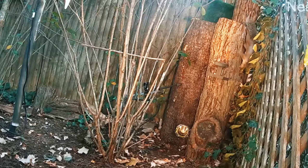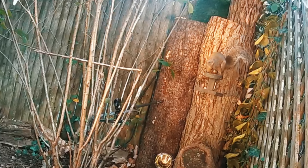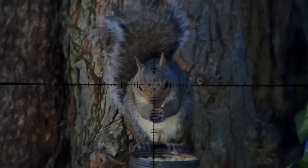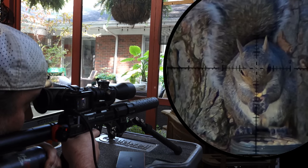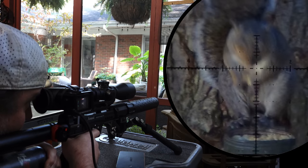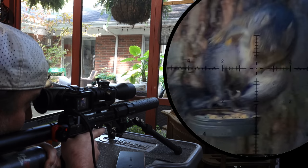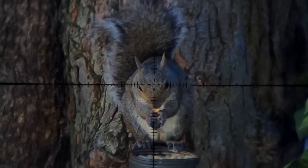That's two down and I still haven't moved — they're both down there taking the room temp challenge. This third guy came down to see what all the fuss was about. That was almost an unintentional double-tap nut shot — oof, that would have been brutal, especially if it was the other way around.